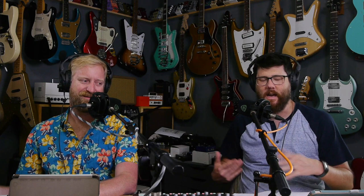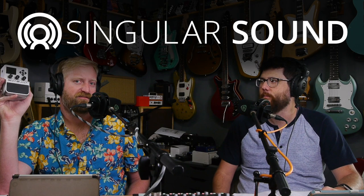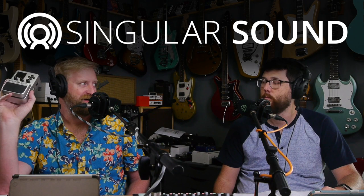Ready to do sponsors? Let's pay some bills. Our new sponsor is Singular Sound. I've got a Beat Buddy right here - I've had this since like the beginning. They were one of the first companies I hit up to do a demo for, and it was one of my first videos that took off. It's a damn shame I haven't done more videos with this because I actually really like it and I use it all the time. It's an excellent practice tool.